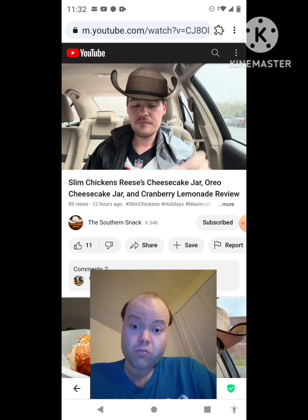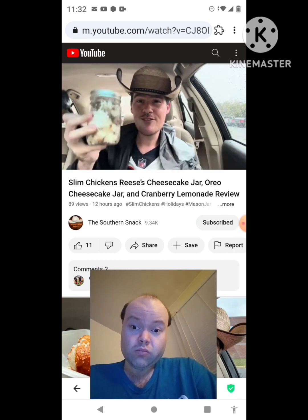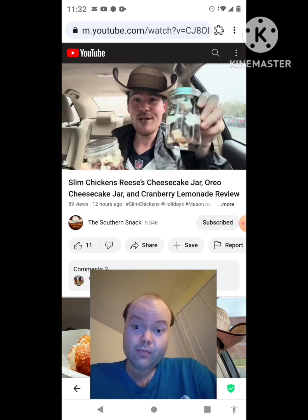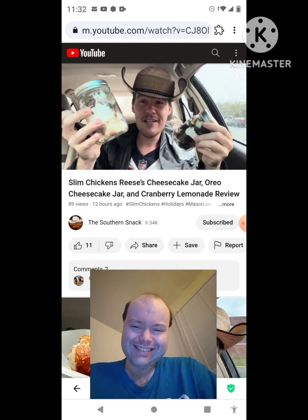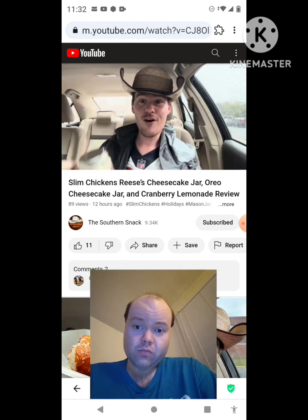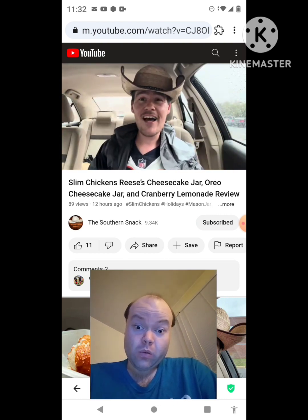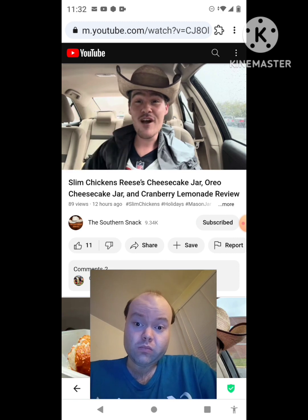I just like the combination of cheesecake and Reese's more. Maybe it's that salty dynamic that peanut butter brings that you don't get with Oreo — Oreo, you don't get any saltiness. So Reese's is sweet and salty, while Oreo is just sweet. Are you team salty or team no salty? I'm team salty. I hope you enjoyed this review. Go to Slim Chickens now to try their holiday favorites. I'll see y'all real soon.